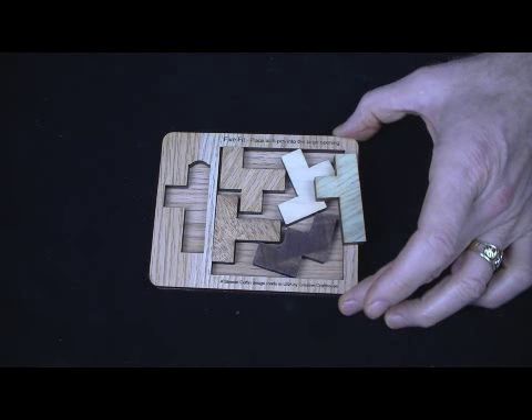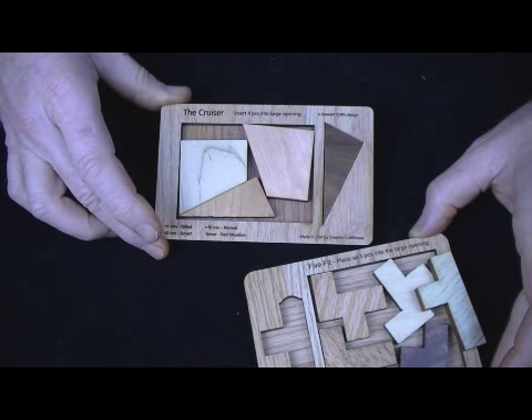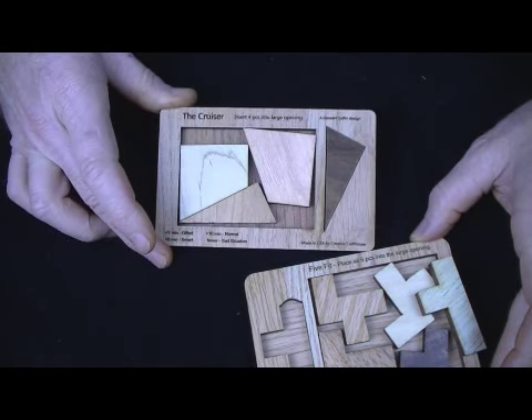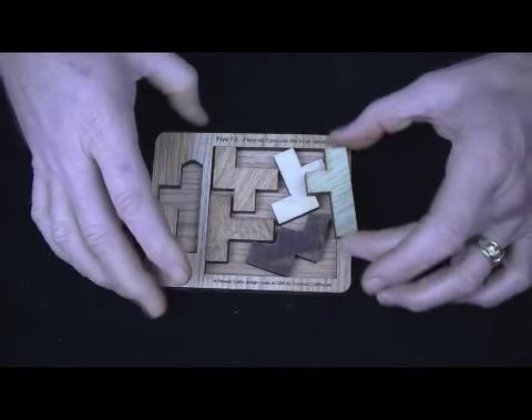Somewhat related to another Stuart Coffin puzzle that we make called Cruiser, which is 4 pieces. It is certainly simpler, but not simple at all, and very rarely solved quickly. In fact, usually just not solved at all — people give up — and this is much, much more difficult.